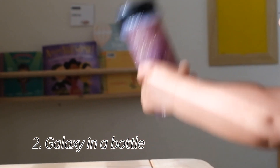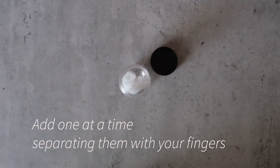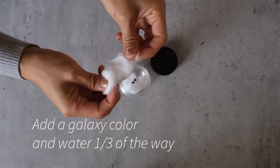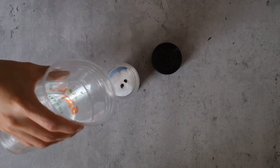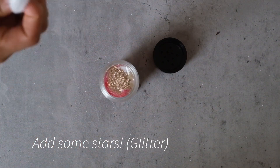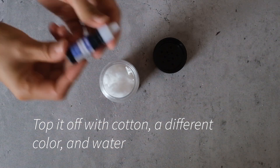Up next is our galaxy in a bottle. For this one we are going to take some cotton balls, separate them with our fingers, add them one by one to the bottle, followed by a drop of food coloring and some water. We are going to follow these steps, and about halfway through we will add some glitter, which will be our stars. We will then top it off by following the initial steps of cotton ball, food coloring, and water until we reach the top.